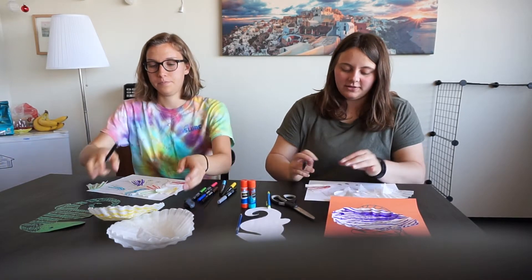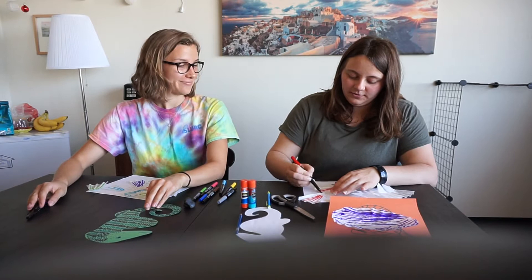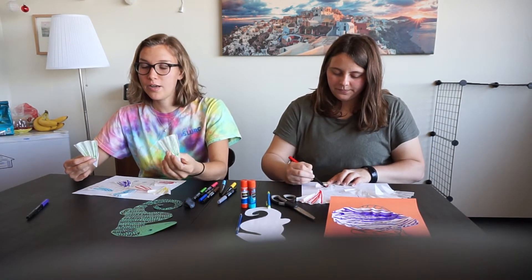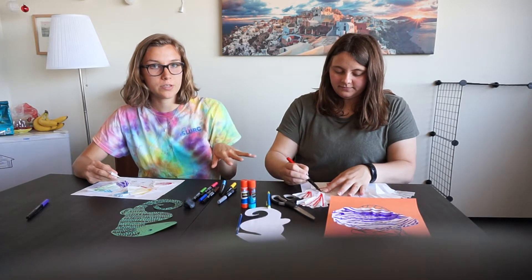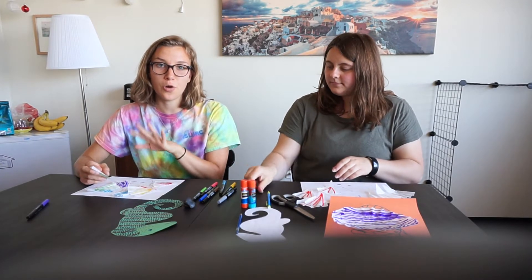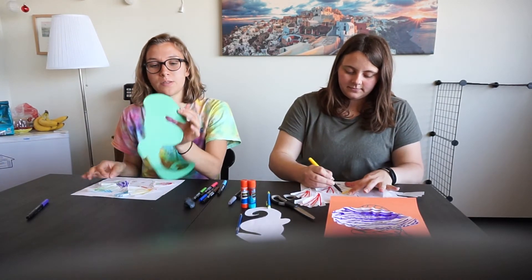And if you only have a couple colors, that's fine — whatever you want to use. So if you have some pieces that you're ready to glue on, we can start that now. Angela's going to keep on working, so we'll come back to this again and show you, so don't worry if you're not ready to glue on yet. If you are ready to glue on, I'm going to show you how that works.